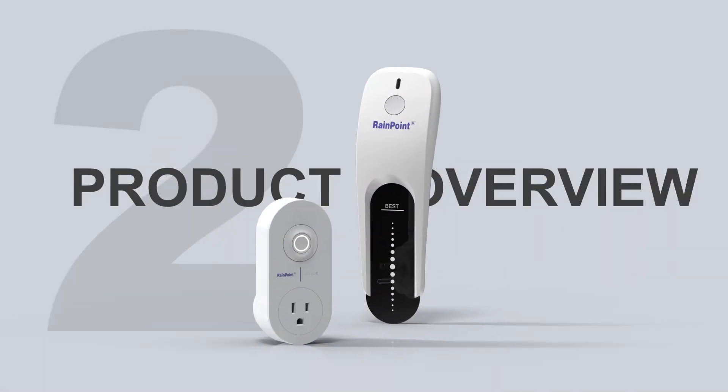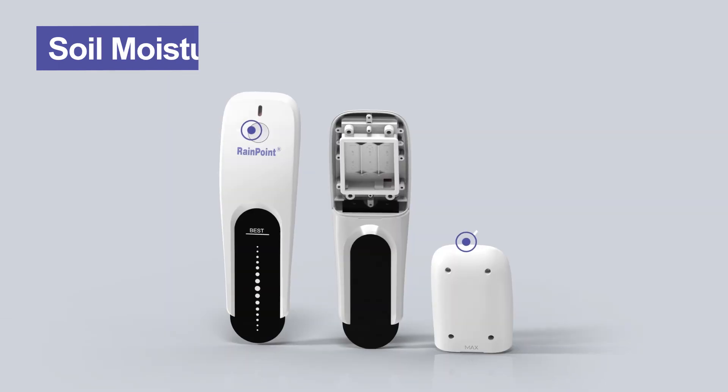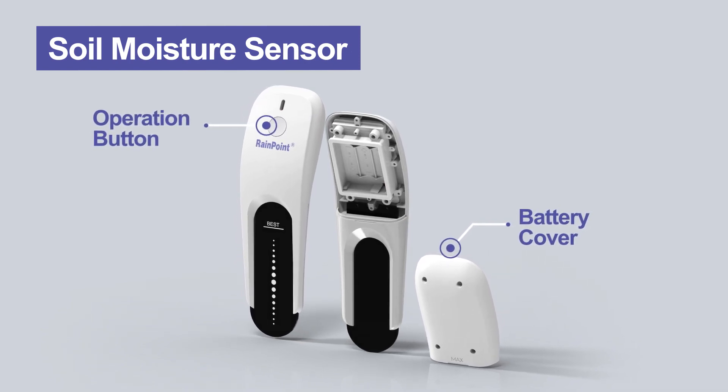Here is the product overview. We have a Smart Irrigation Hub, Control Button, Smart Socket, Soil Moisture Sensor, Operation Button, and Battery Cover.